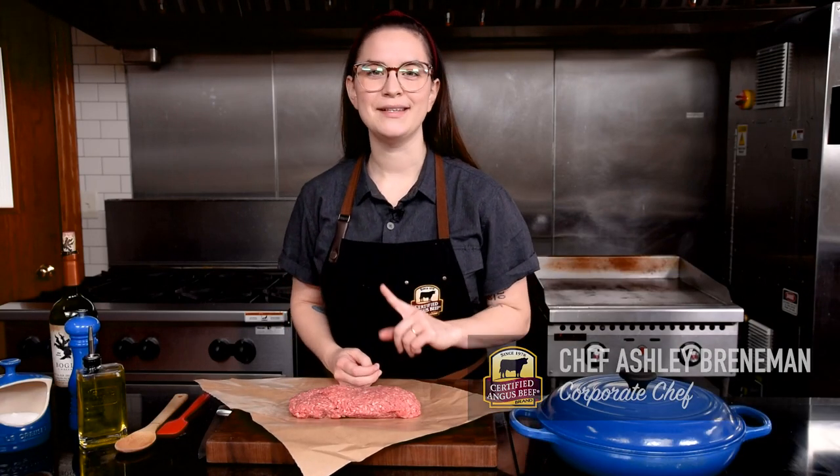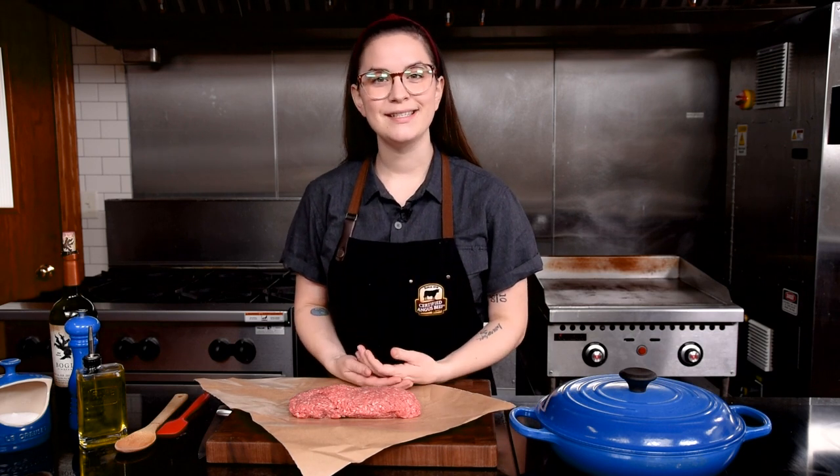Bolognese is really just a fancy word for meat sauce, but don't underestimate that. It's meat sauce that's been elevated. The bold flavors in this dish up your pasta game a hundred times. Let me show you how easy it is to make. Let's get started.